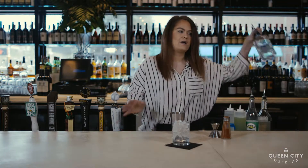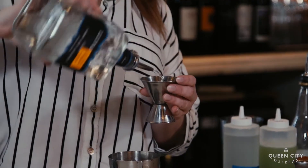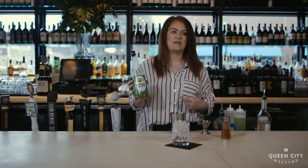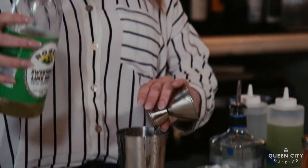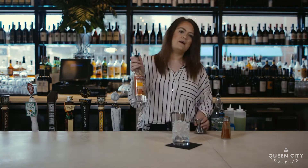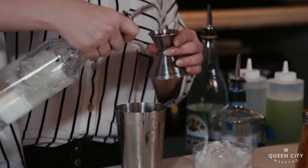We're going to start with high-quality Blanco tequila — about an ounce and a quarter of that. Then you're going to go into Rose's Lime Juice, which is a pre-sweetened lime juice that works really, really well with this cocktail. You're going to do just a little bit of that, followed with a little bit of Triple Sec. Triple Sec is any sort of orange-flavored liqueur, so anything you have at home will work.